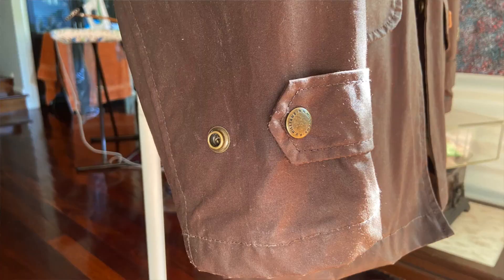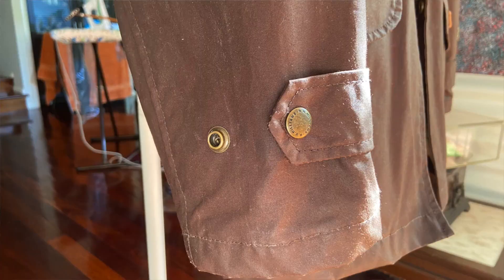The sleeves are cut a little longer for protection of the arms when you're on a horse or a motorbike. The cuffs are adjustable with these pop buttons so that you can close down the opening in wet weather. You close the jacket with these R.M. Williams solid brass pop buttons.